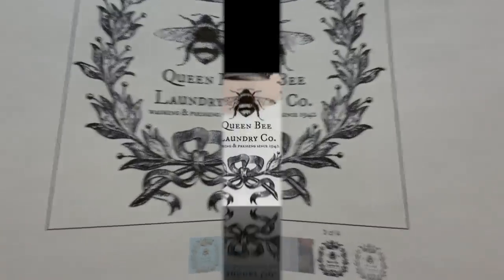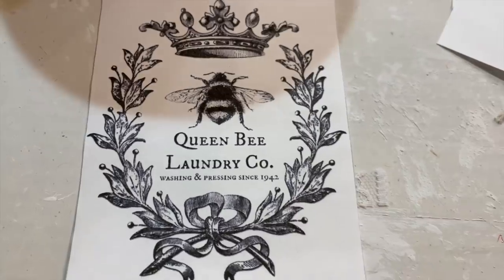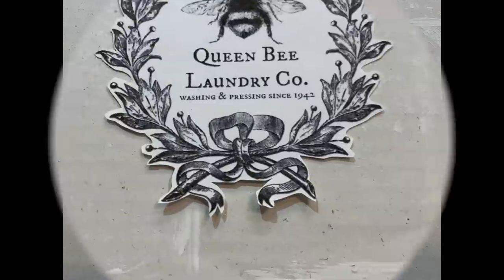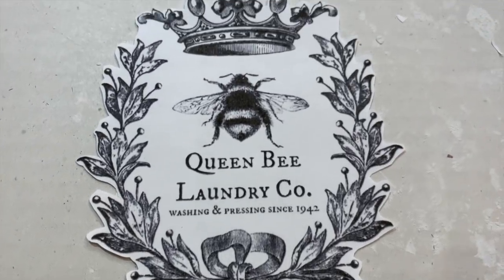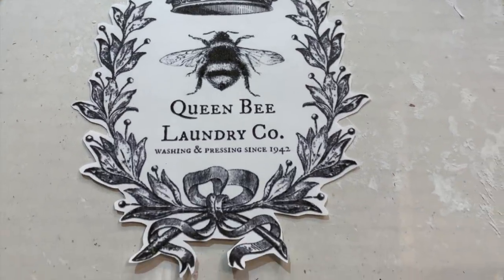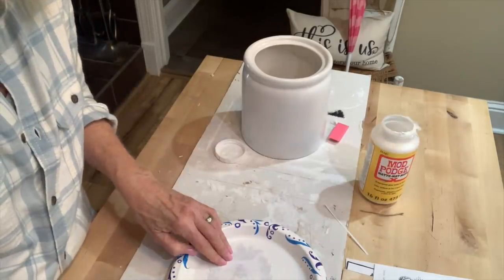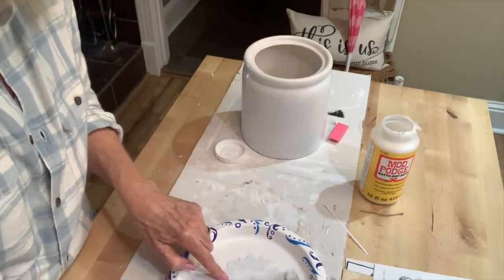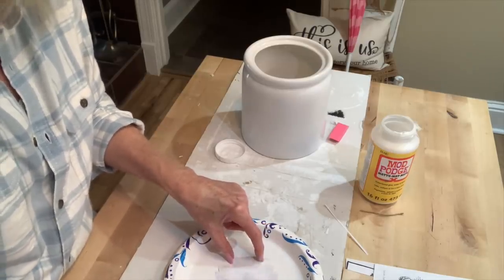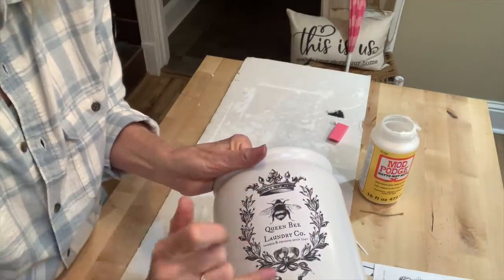I know a lot of the rage right now is those IOD stamps, but they're very hard to find, they sell out so fast, and they're kind of expensive — plus you still have to buy the ink for them. So I'm going to show you a more inexpensive way to get that same look using free printables from the Graphics Fairy. I downloaded a few, just cut around them as close as I could, removing the paper around the edges as much as possible. Then I use Mod Podge to apply each one to the front of my canisters.